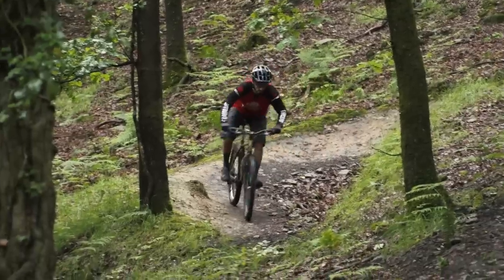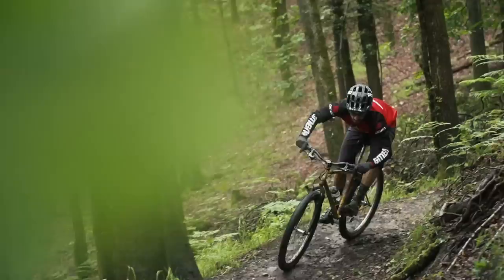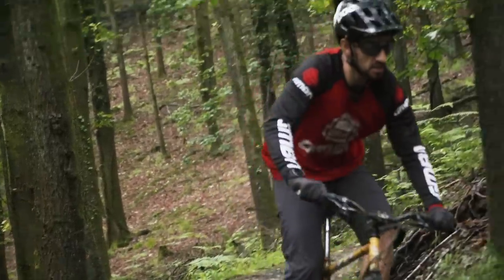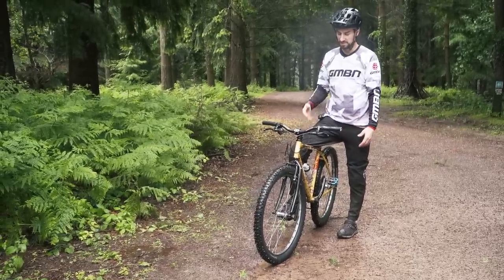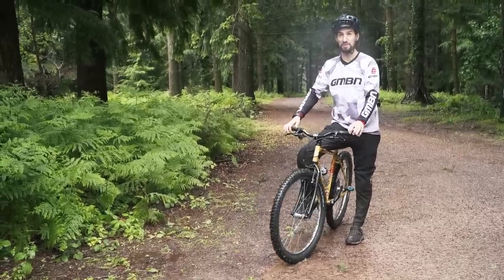Now it's time for the downhill track, putting the timing on, and it feels really sketchy already — just riding it up the fire road to the top. I can't believe I used to race downhill on this bike. The bars feel really low. It's going to be sketchy with hardly any grip because there's just no suspension. The tires are pretty thin — 2.2s on 26-inch wheels — so I'm definitely not going to have much grip.